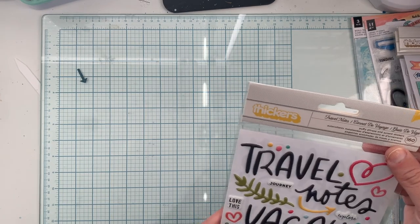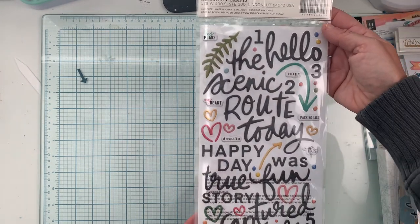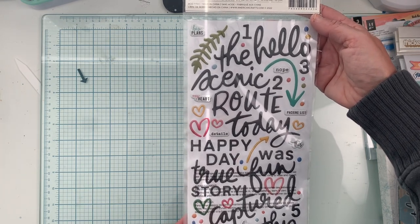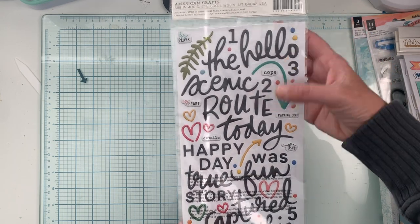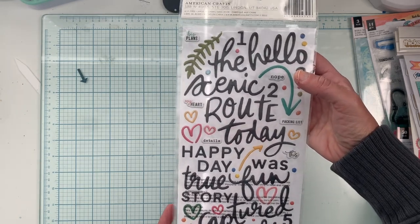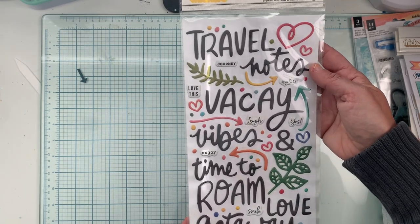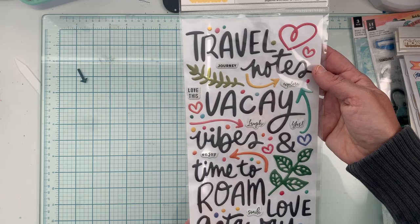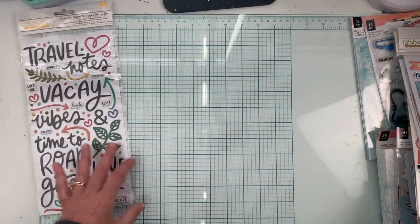Next we have the travel notes puffy stickers, with phrases like 'the scenic route,' 'hello,' 'today,' 'happy day,' 'true story,' 'today was fun,' 'captured this moment,' 'travel notes,' 'vacay vibes,' and 'time to roam.' I love how you can mix these up and make whatever saying you need.